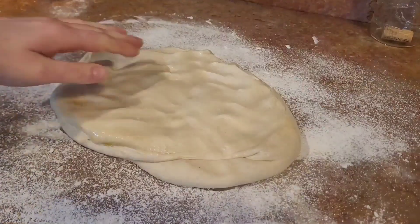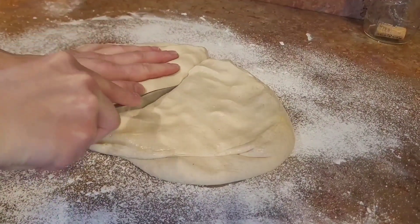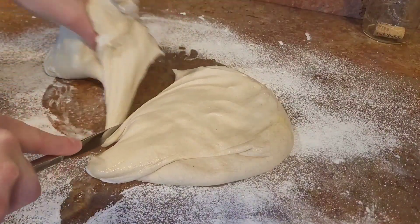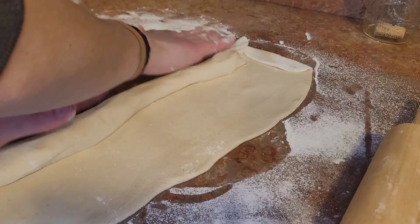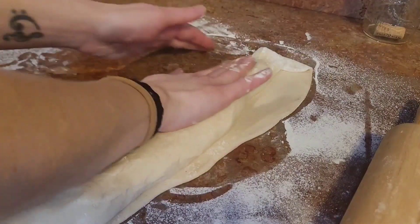I'm going to start off by showing you the worst French bread I've ever had in my life. I don't think I got a proper ferment on my sourdough French bread. It was doughy, it wasn't good. I've been doing very, very well with my sourdough until today.